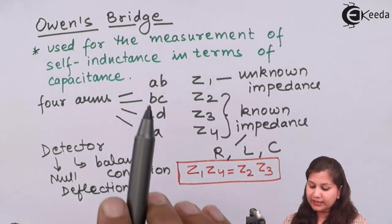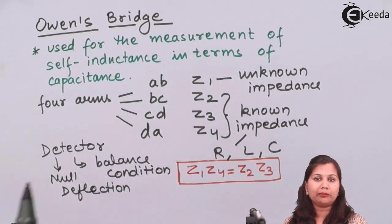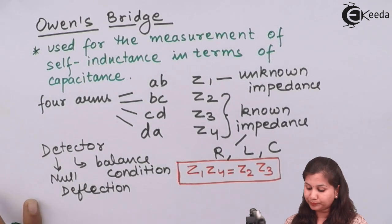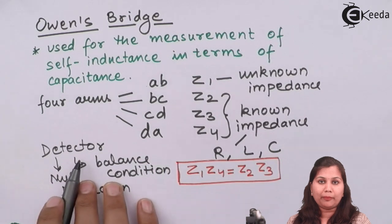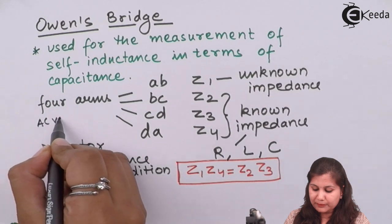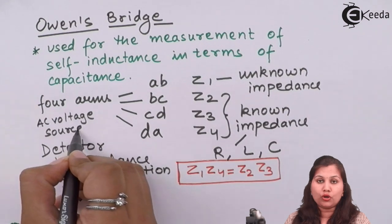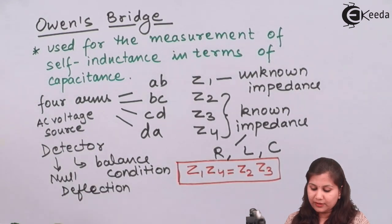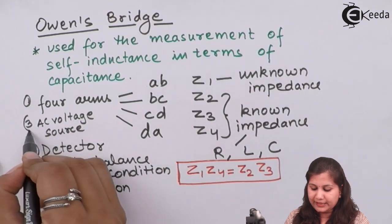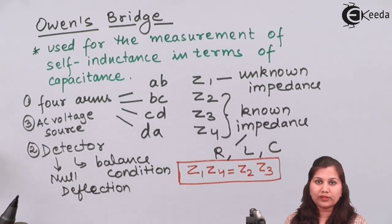By this balance condition, we can easily find out the value of the unknown impedance in terms of the known impedances. Here Z1 is the self-inductance which we want to measure, and Z2, Z3, Z4 can be a resistance, capacitor or an inductor. We also have an AC voltage source providing the power supply to the bridge network. This Owen's bridge consists of four arms, a detector and an AC voltage source. So let us draw the circuit diagram for this Owen's bridge.